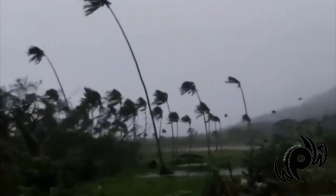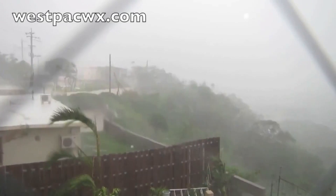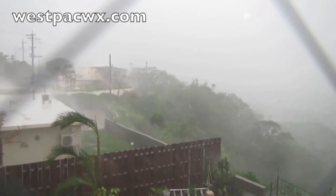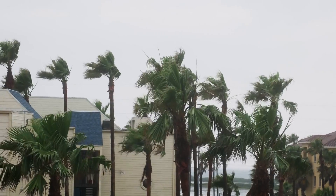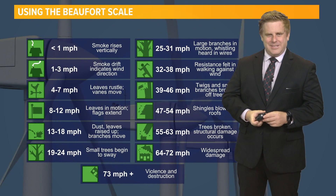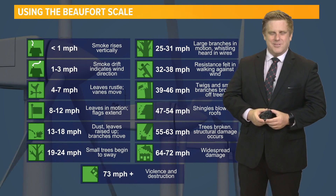Of course, we'll never ask you to put yourself in harm's way when you are taking photos and videos — you always want to be safe. But if you are out there and you're curious what the winds are but don't have a weather station on hand, you can use this scale to give yourself a rough estimate. I'm meteorologist Robert Svetta.